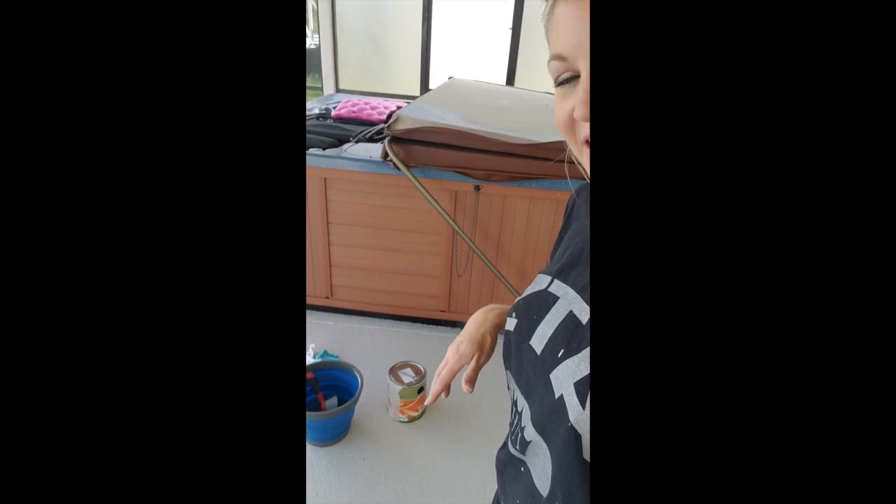We actually bought this hot tub used a few years ago. The cabinet is in really good shape and the only drawback about it was the color, so I'm going to fix that today. The color I chose is going to be exactly the same as the pool deck, floor, ceiling, walls and everything so it just blends in seamlessly and doesn't look like an eyesore.